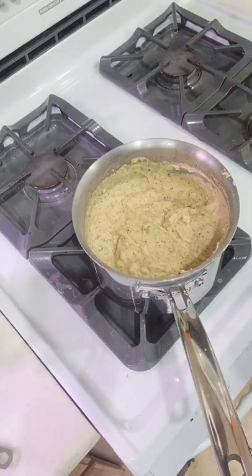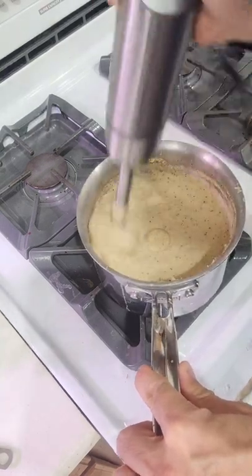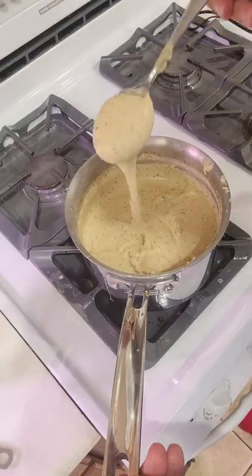To get this really smooth we're going to use an emulsion blender. I'm just going to blend this until it's nice and creamy, and there you have it — nice creamy potato puree.